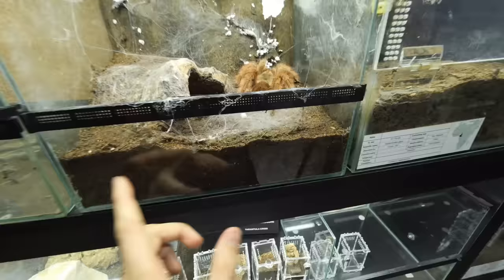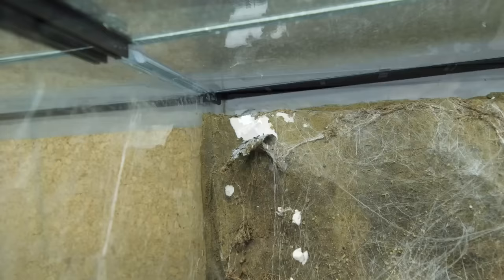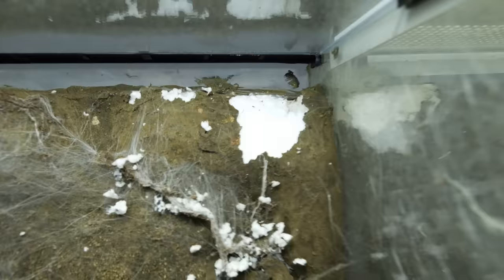This is a 30x25x25 enclosure and she is filling it up really, really well. And you see the background — that's the same problem. She's just peeling the silicone off, exposing the styrofoam, and that looks terrible. Now let's grab a roach and feed her before we start with the build.